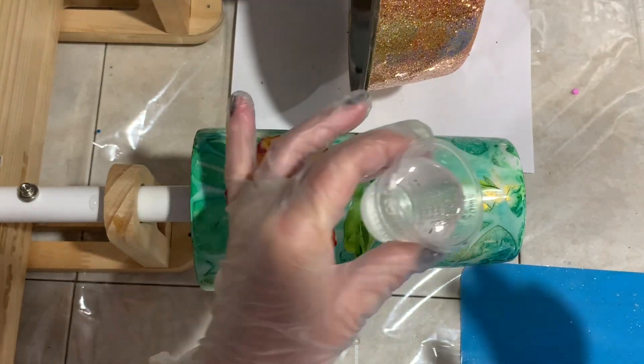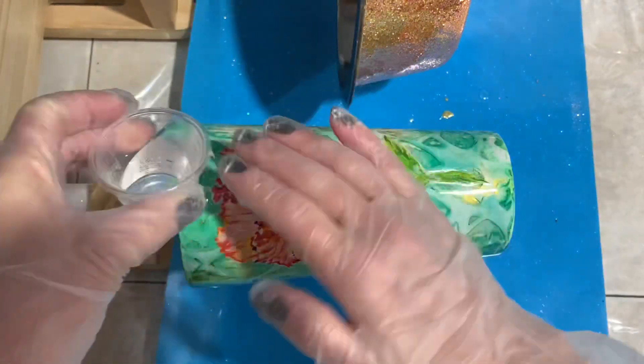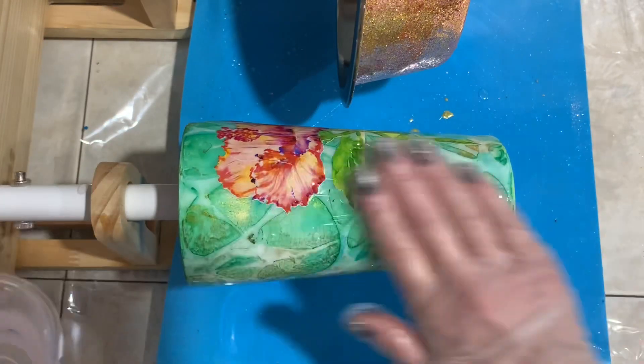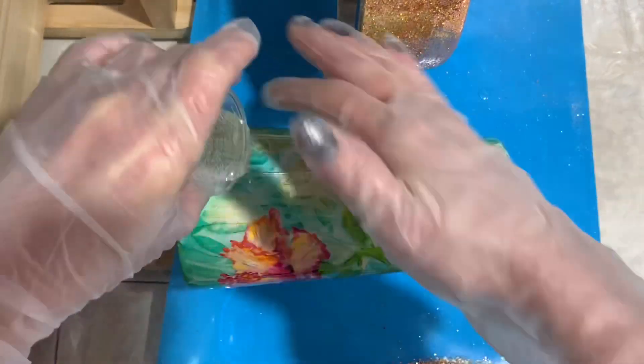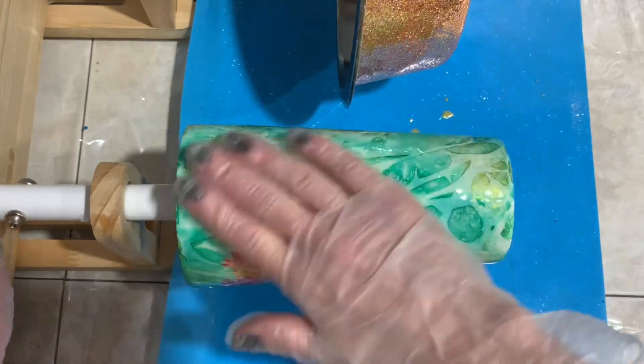I'm putting on about 20 ml of the quick-set epoxy again because I know this will need one more coat after this. Once it's dry after two hours it'll be dry to the touch and ready for another coat, then I'll be ready for my final remarks.